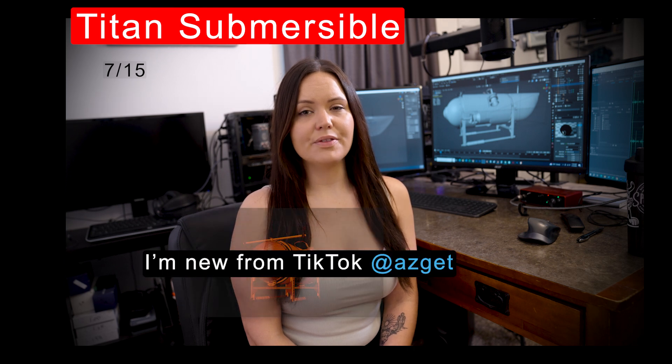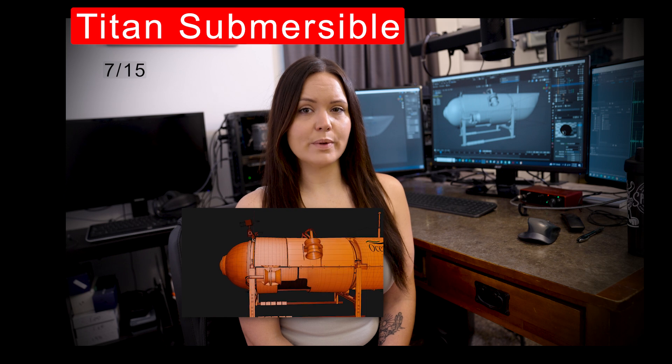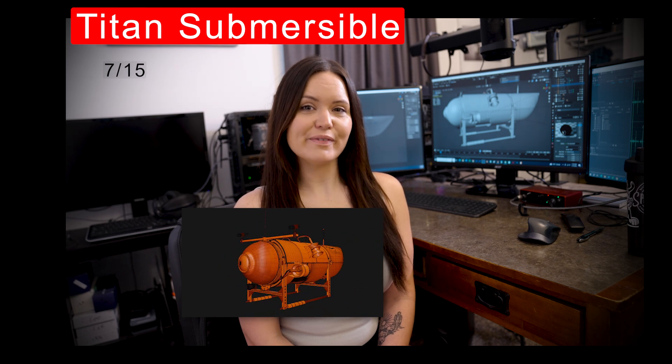Hi everyone! As you know, I do 3D modeling and I did a little project on the submersible submarine that went missing a few weeks ago. If you like my work, give me a follow.